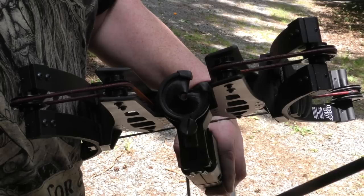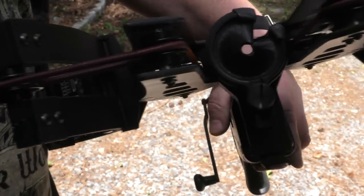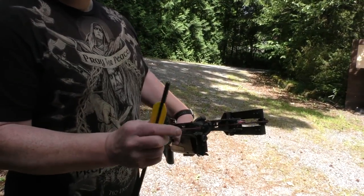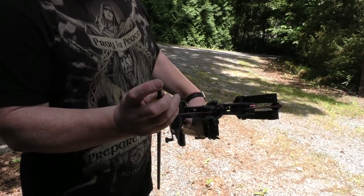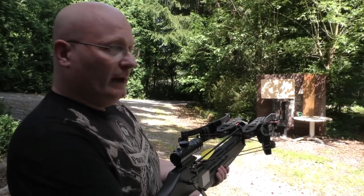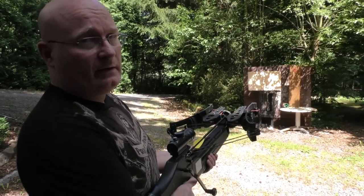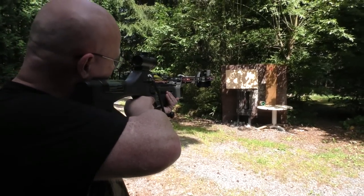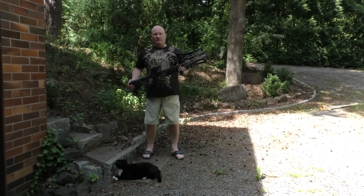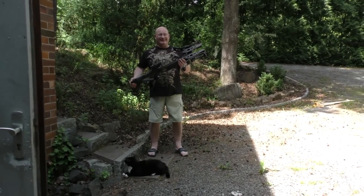You can also shoot balls with this. All you need to do is take this little bolt and put on the whisker biscuit. Then you take a regular crossbow bolt and put in a little screw so that you have a magnetic head. What I love about this is that you can tune it so that both the steel ball and the arrow will hit exactly the same spot. Next weekend, if the weather is right, I'll probably do some distance shooting and also some destruction testing.